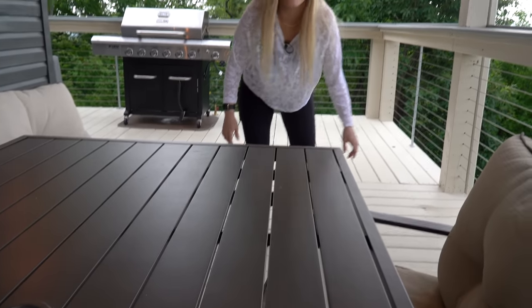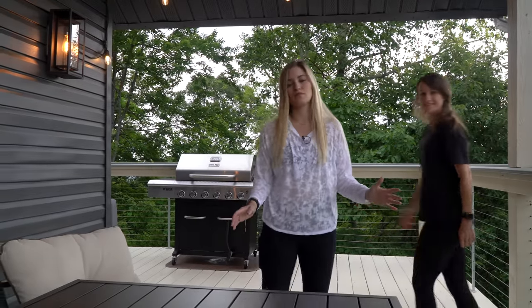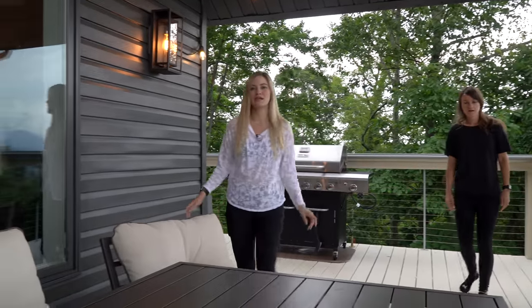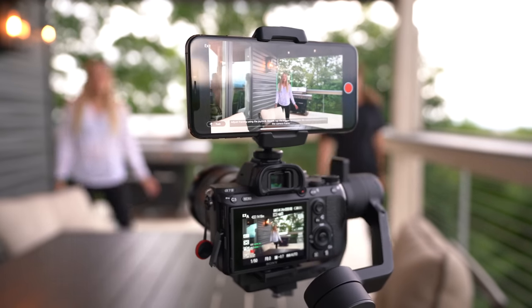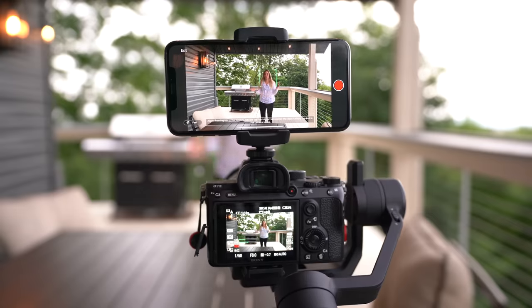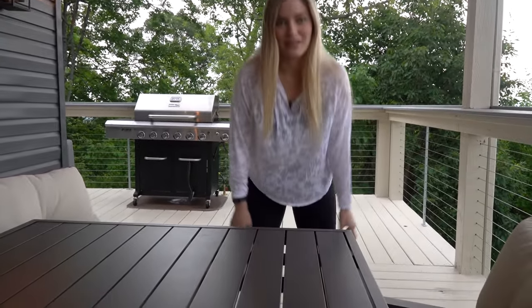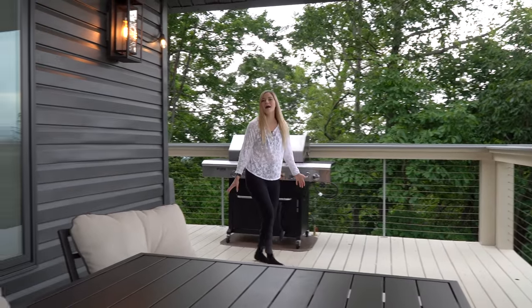Thank you guys so much for watching. I hope you enjoyed this video — I look forward to implementing more fun Ronin SC shots. Using this thing has been so fun; I love it. It's so much lighter than the previous version — if we would have had this in Montana, it would have been great. And if you are using heavier cameras and different lenses, obviously the Ronin S is something that would probably work better for you. But for me, this is honestly everything I've wanted. I'll see you guys later, bye!